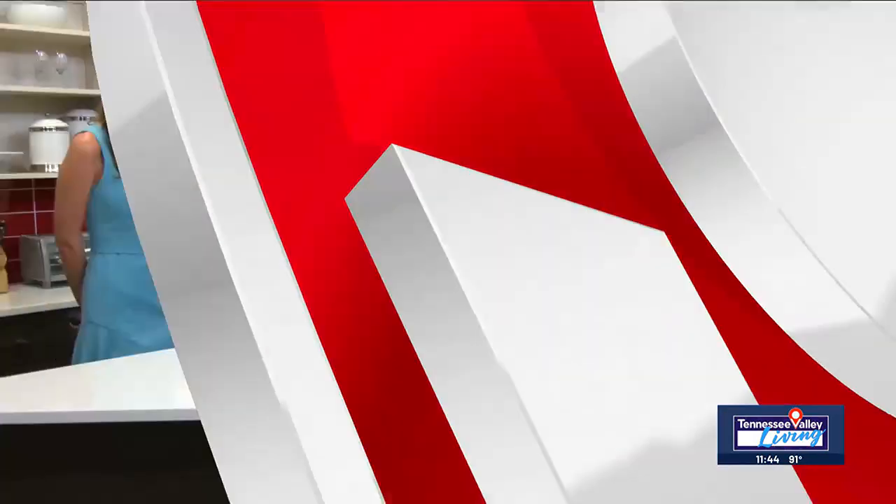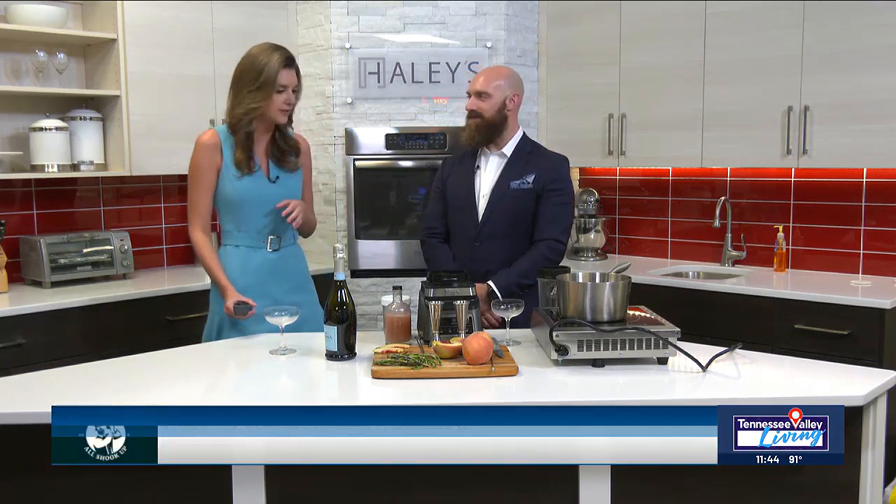As August quickly comes to a close, we couldn't send you off without our latest edition of Cocktail of the Month. Here to show us another fabulous recipe is our friend Brent Kenimer with All Shook Up. Welcome back, Brent. You've had a busy summer so far, I hear. We're making a Bellini this morning — how are we going about that? This looks great.